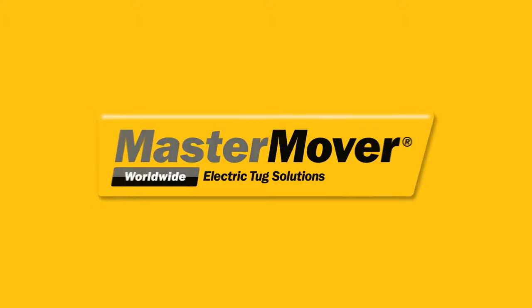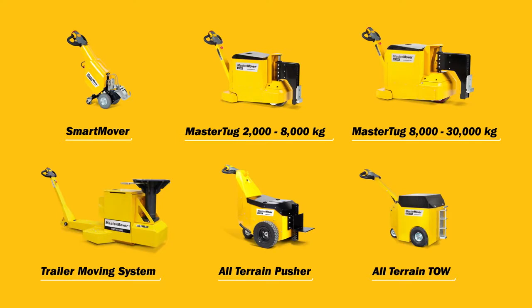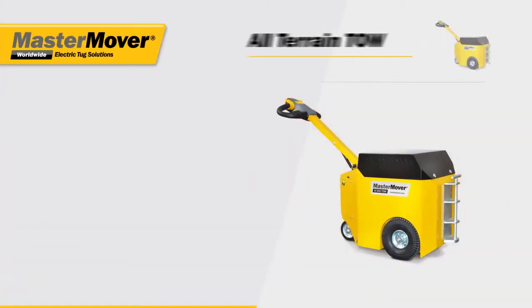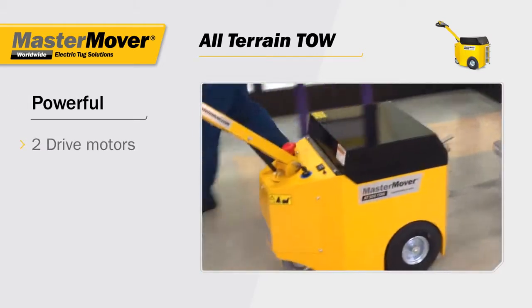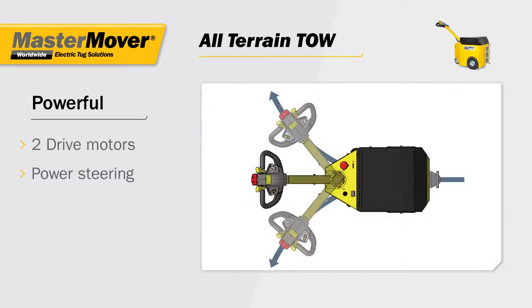Mastermover electric tugs — load moving solutions for safety and efficiency. The all-terrain tow, designed for power, with two drive motors for increased torque and power steering that provides effortless maneuverability.